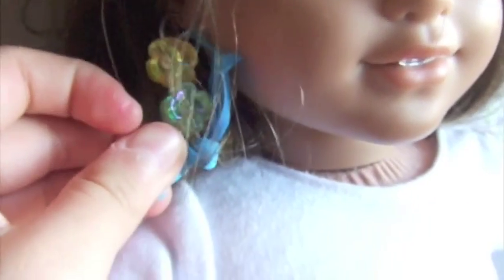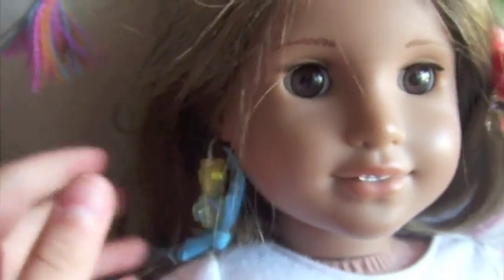It's so cute, it's adorable. Now you just repeat the steps for the second earring. Thanks for watching. Bye! Have a happy Dolloween!